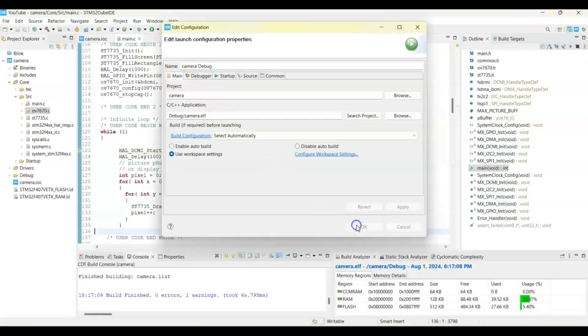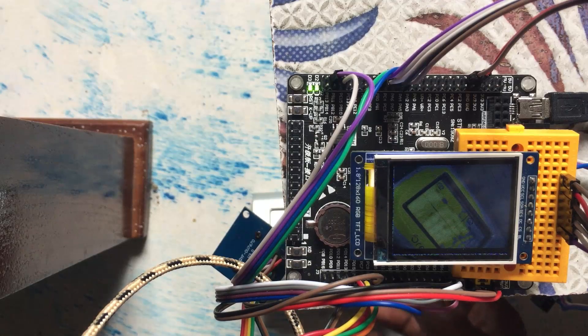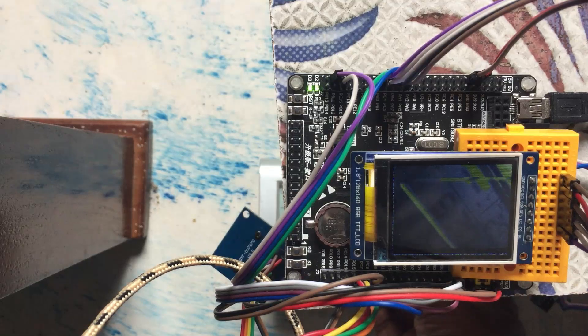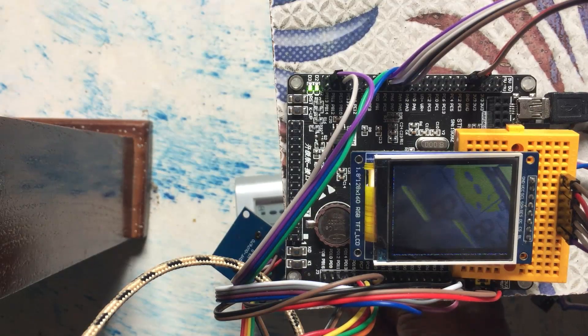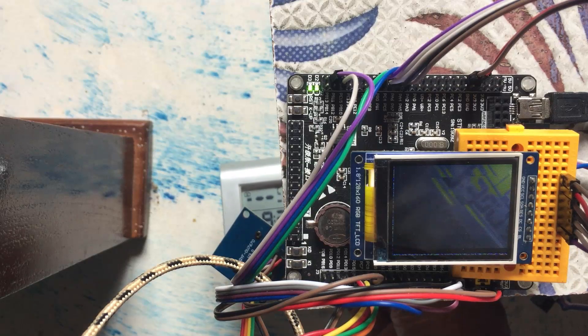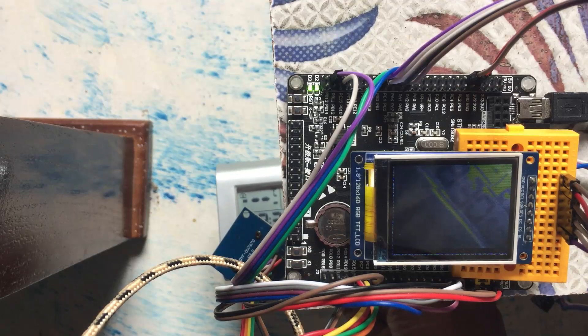The code has been uploaded. I've got the clock underneath here — as we can see, the refresh rate is very slow. So as I mentioned, the other display is better for this one. Thank you very much for watching. If you have any questions, write them in the comment section below and I'll try to answer as much as I can. Thank you, bye.